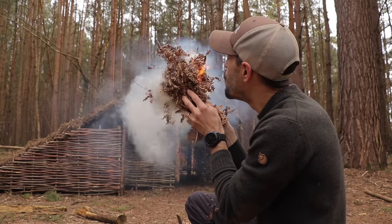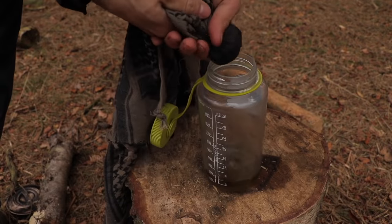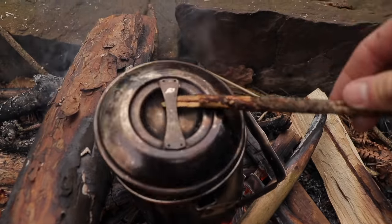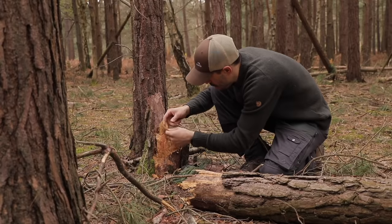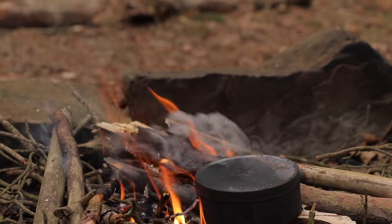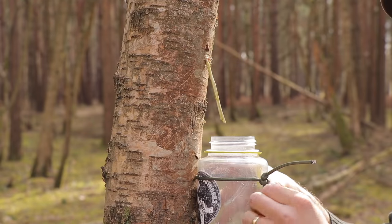Welcome back to another episode of 10 in 10, where I show you 10 useful bushcraft and survival tips in around about 10 minutes. Sometimes I go over the mark and you guys get annoyed, but we do our best here at TA Outdoors. Now I've got to talk really quickly as I've got to keep it to 10 minutes. Let's go!